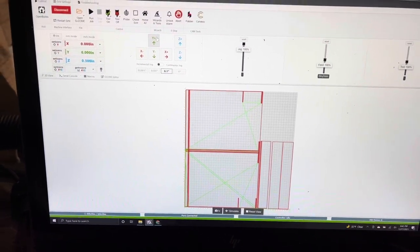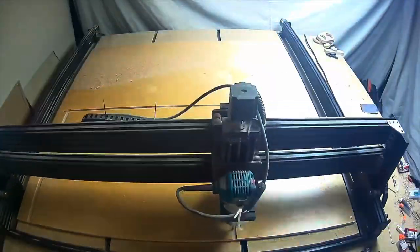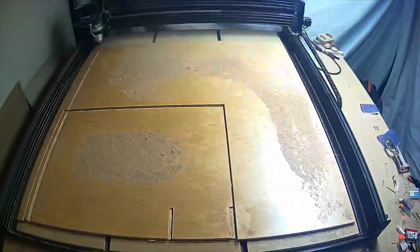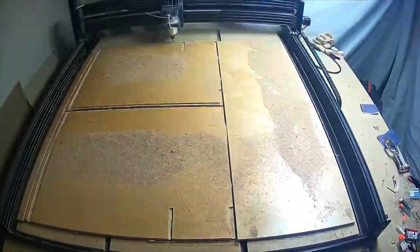We've zeroed the machine and we're ready to go. This is a time lapse of the cut. The total cut took a little under 40 minutes, but during this time we're going to go out to the garage and cut the base and the backing.